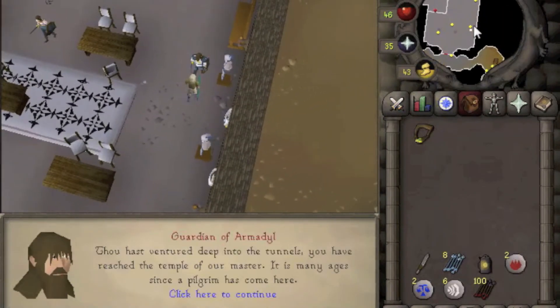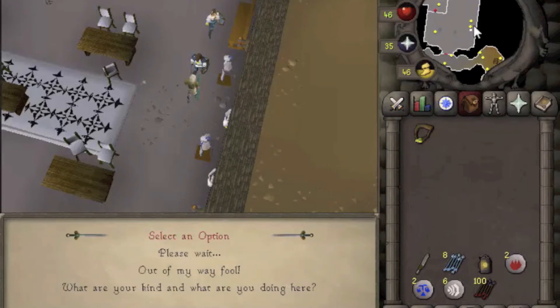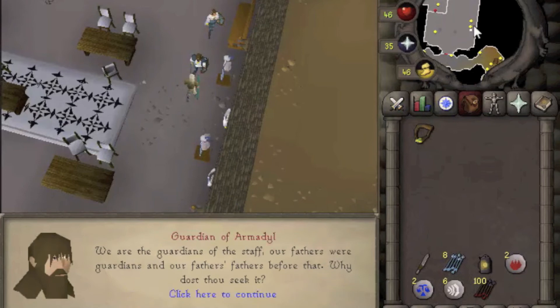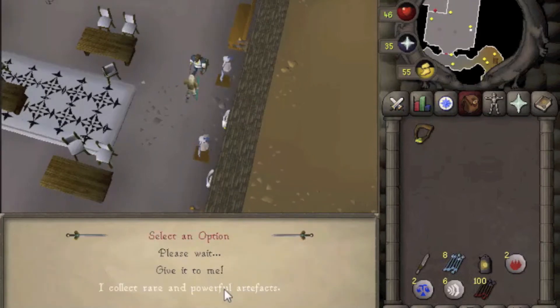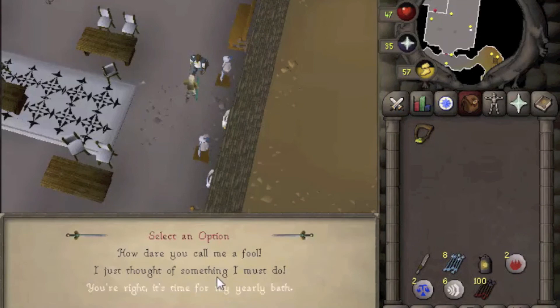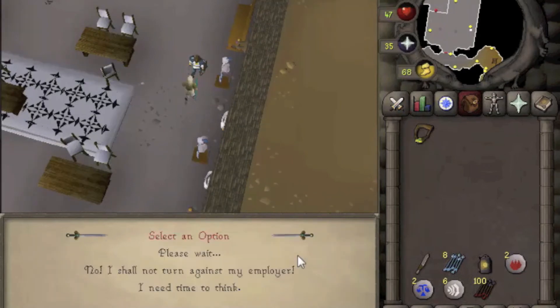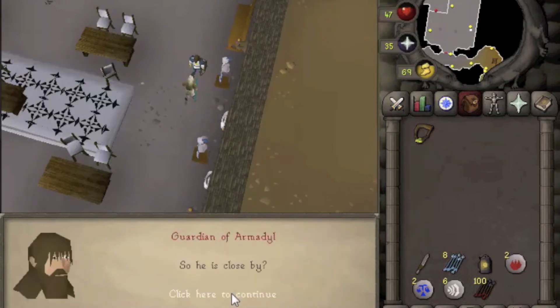There are two ways to end this quest and both have the same rewards. We're going to do the good way. Talk to him and tell him we are seeking the Staff of Armadyl. Tell him that Lucian will give you a grand reward for it, then say it's time for my yearly bath. Now say okay, I'll help.